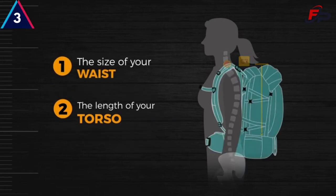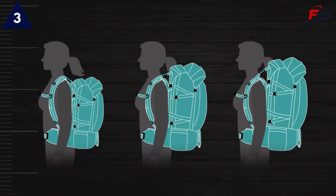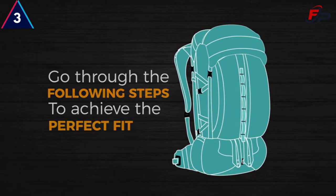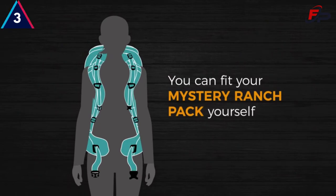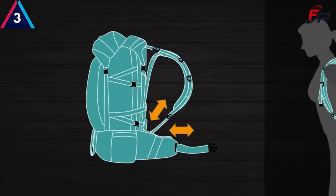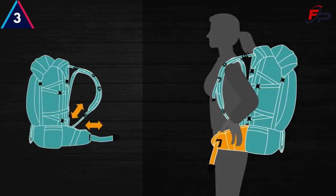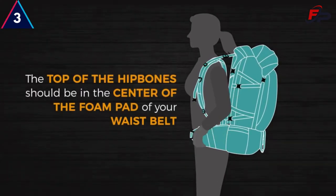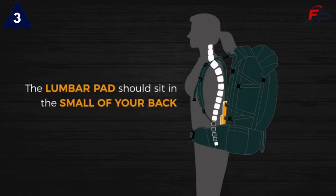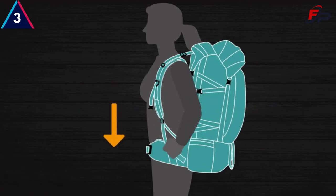With these two numbers, you can easily refer to our sizing charts and find the right size pack for you. Once you have your pack, you will need to go through the following steps to achieve the perfect fit. To start, loosen the straps on the shoulder pads and waist belt. Put the pack on and find that comfortable spot for the waist belt and lumbar to sit. The top of your hip bone should be in the middle of the foam pad of your waist belt, and the lumbar pad should sit in the small of your back. Tighten your shoulder straps by pulling down until it's comfortable, but be sure not to over-tighten.